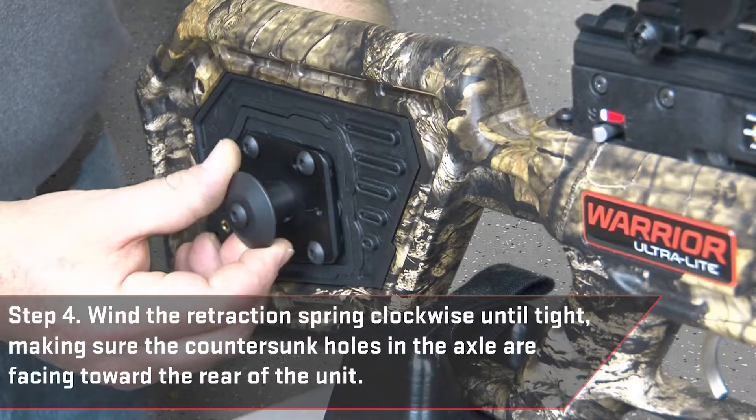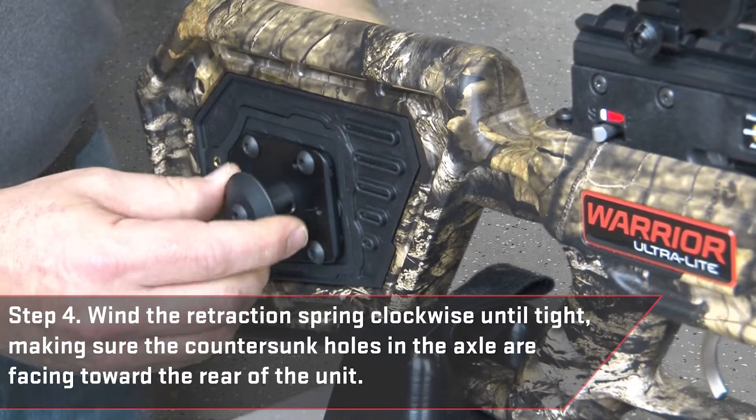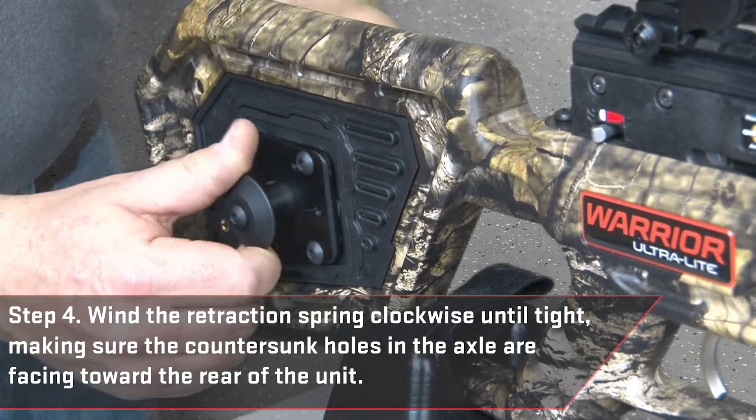Next, wind the retraction spring clockwise until tight, making sure the countersunk holes in the axle are facing toward the rear of the unit.